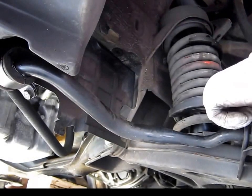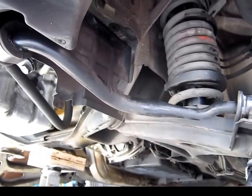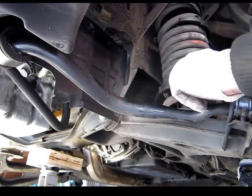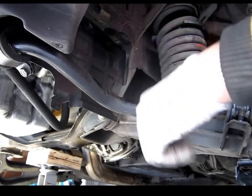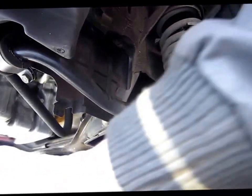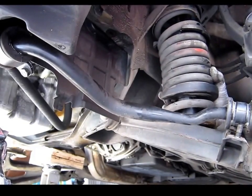I moved the bottom plate up, and now I've compressed it and I'm gonna have enough clearance to pull the spring out. Let's try that.